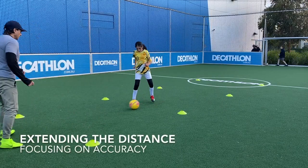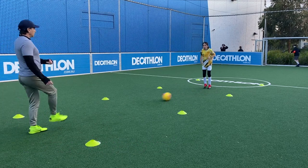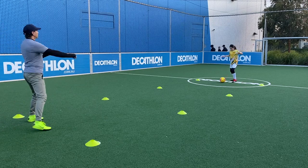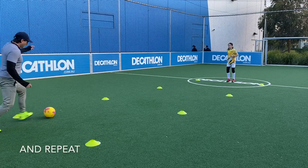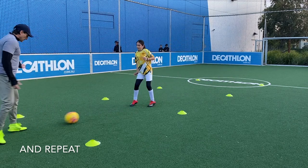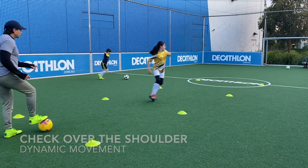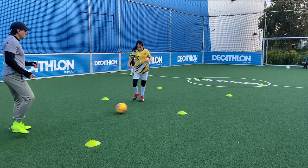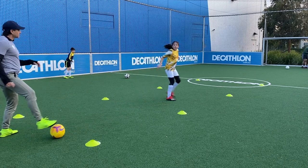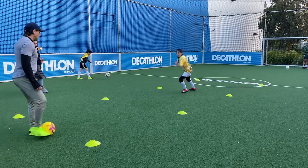One, two — good, go. Pass, good. Still, go, pass, good. One more — good, still, pass, come in, here we go. Good, boom, boom. Check your shoulder first, check your shoulder, boom — yeah, good, nice. Check, check, back, good.